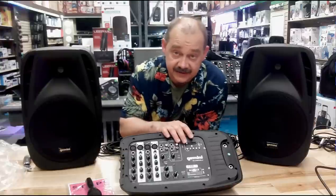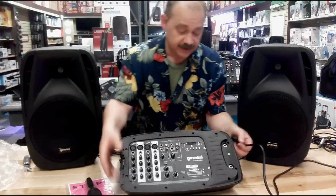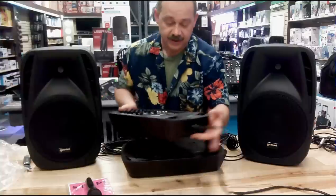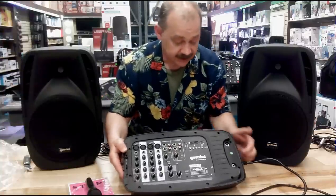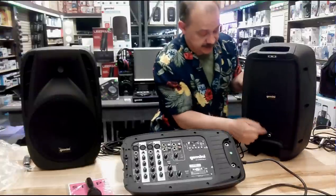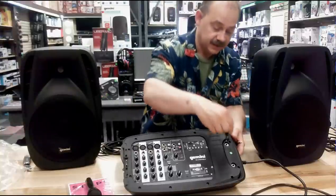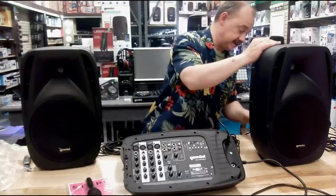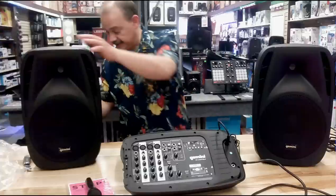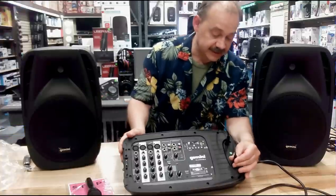We've unpacked everything and gotten everything ready to plug together. We're going to take the power cord and plug it into the side of the unit, because that's where we find the power plug — just like that. We're not going to turn it on yet, because we're going to plug everything else in first. On the side are our speaker plugs, and on the back of the speakers is where the speaker plug connection is made. We plug one speaker in, then come to the other side and plug that one in as well. Now our speakers are all connected.